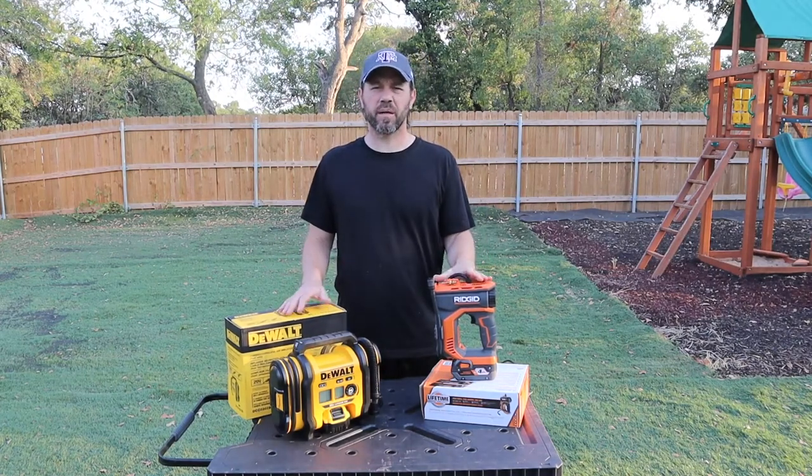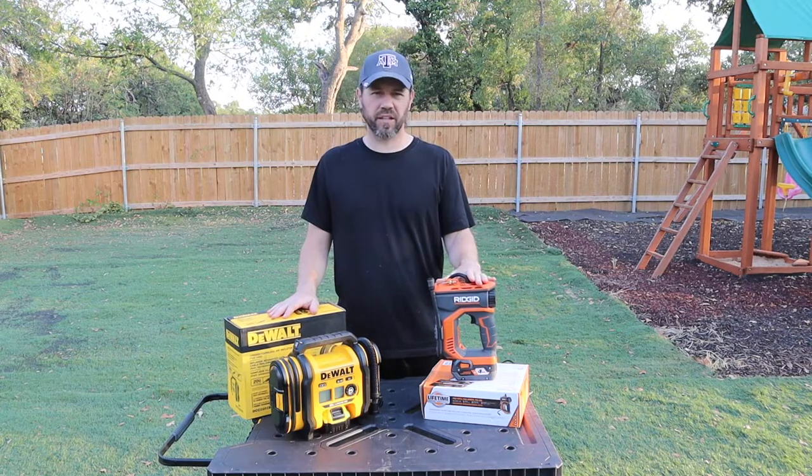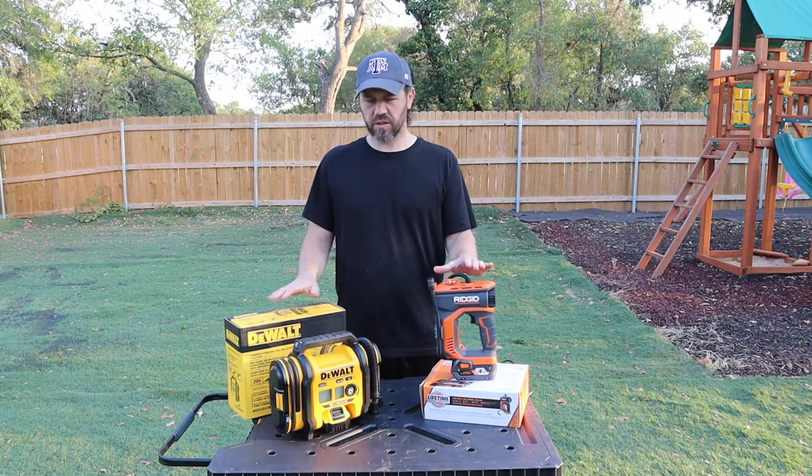Welcome back to Mastering Your Mayhem. Today we're going to do a comparison between the DeWalt air inflator and the new Rigid air inflator.